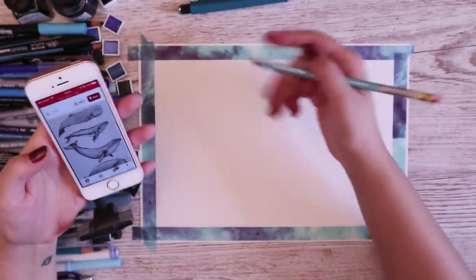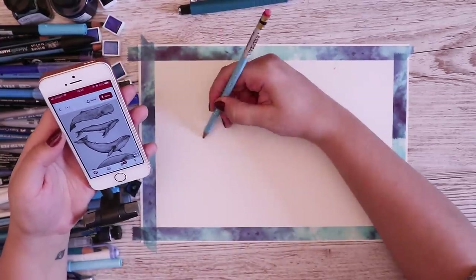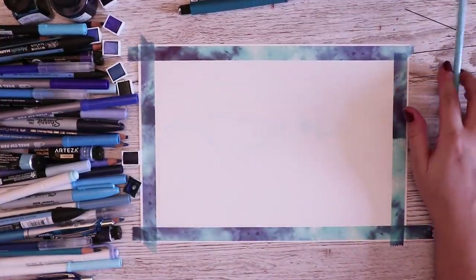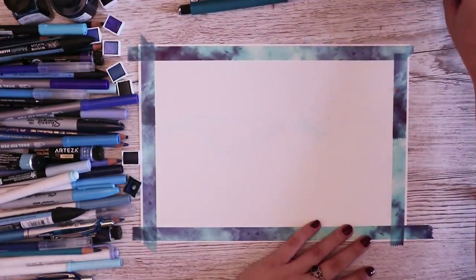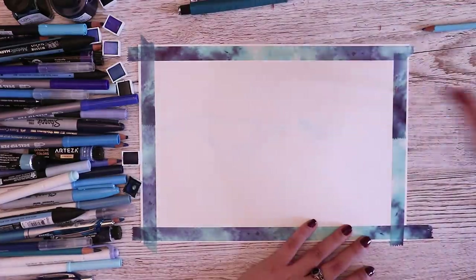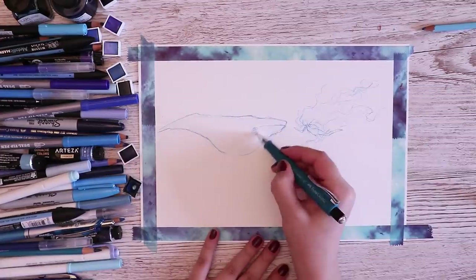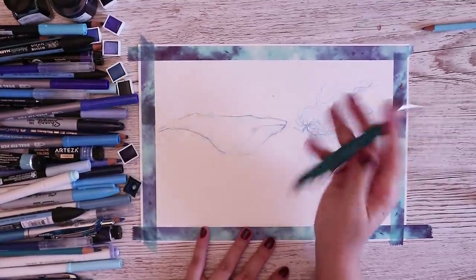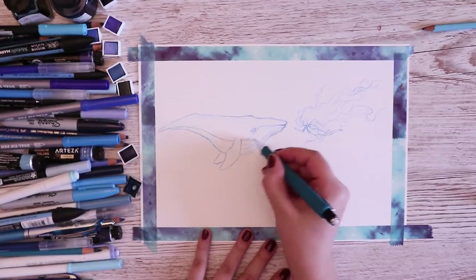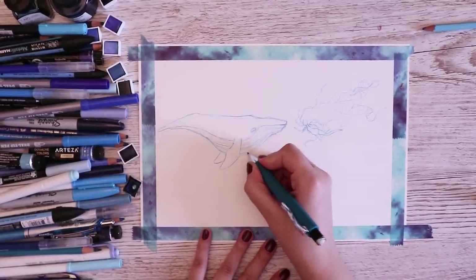Okay, I found a good whale — I'm gonna use this one right here and just sketch it out. I just looked at the camera and realized you guys can't see anything with this pencil, so we're gonna switch to this one and sketch it out a little bit better. Oh, he looks so sad all of a sudden! He's got his fin and all these little thingies happening — whales do, I guess.